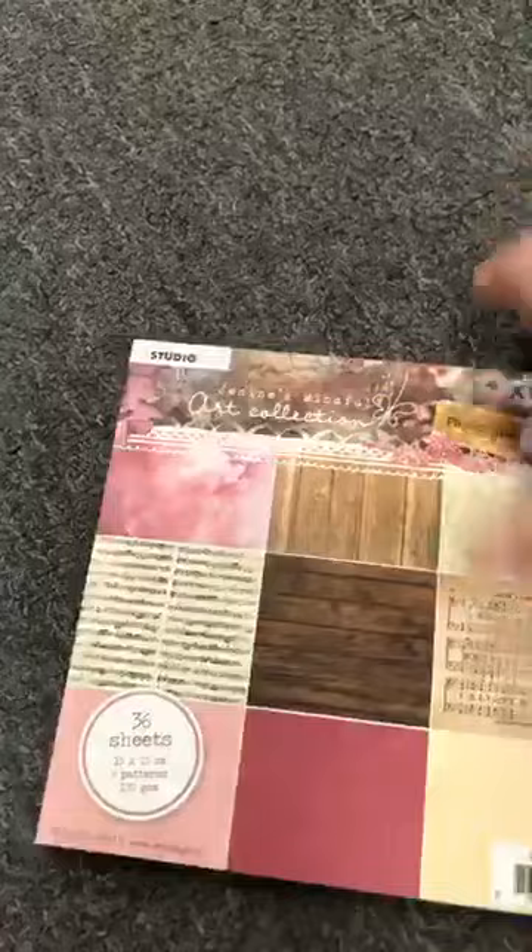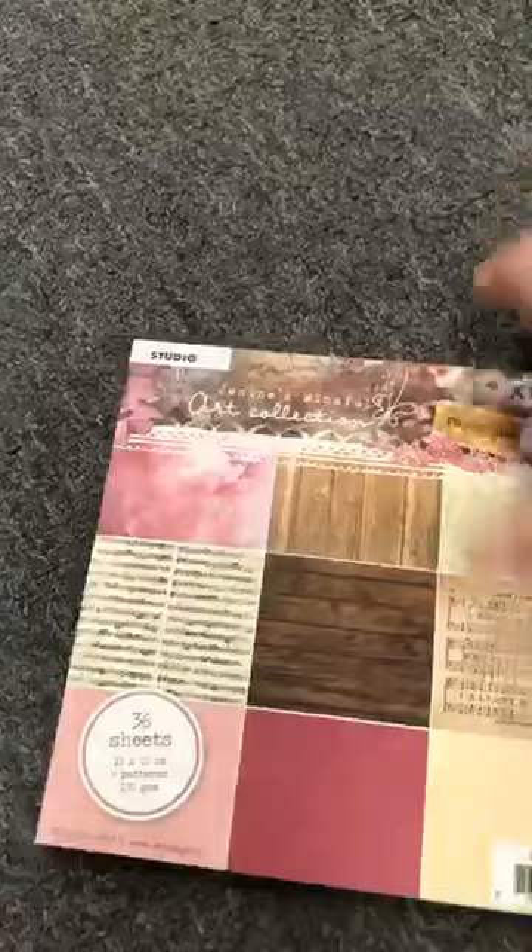Oh, I found another block of paper — this is number 05. Look at that — les notes de musique. This is really just the backgrounds — pour faire des cartes vraiment jolies avec ça. So that's A05. And I think that's all the paper pads.